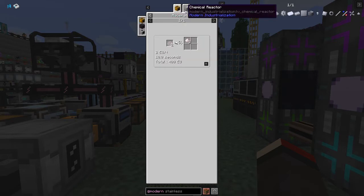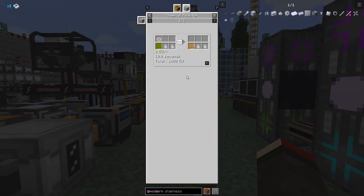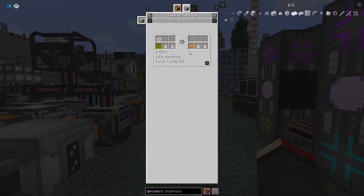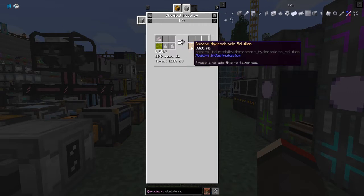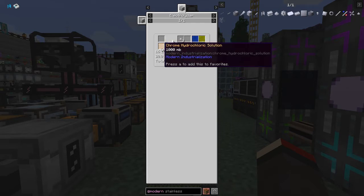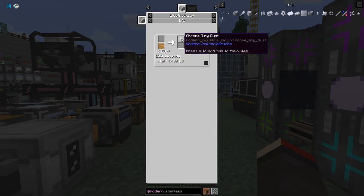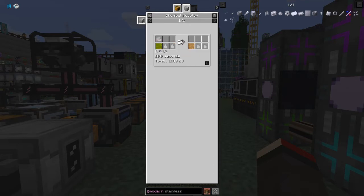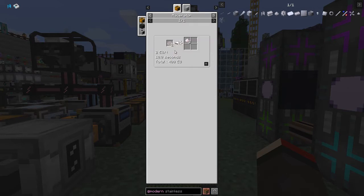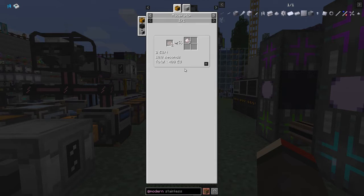There's a second usage for chrome in the chemical reactor: one chrome dust plus nine buckets of hydrochloric acid gives nine buckets of chrome hydrochloric solution. One bucket of that makes three tiny chrome dust, so nine buckets gives 27 tiny dust - equivalent to three dust. In the macerator we get three dust for two, so we're twice as efficient going through the macerator, but we're not doing that today.